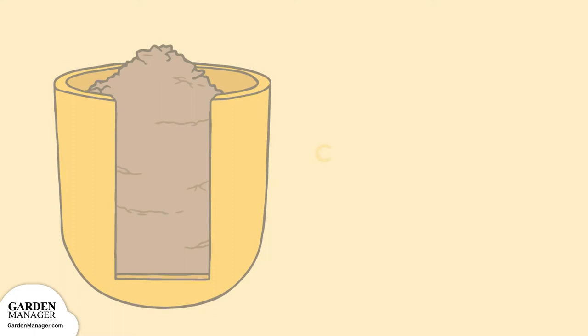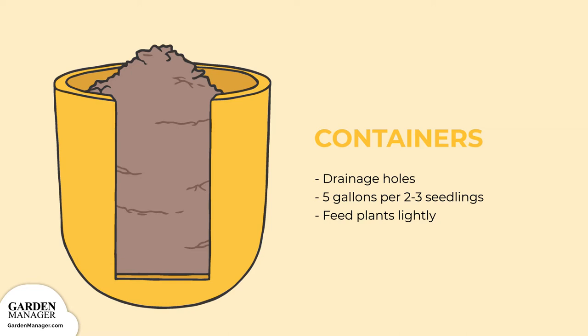Containers. This option will work well as long as your containers have plenty of drainage holes and lots of room. As a rule of thumb, don't use a container that's any less than five gallons in size for two to three seedlings. During the growing season, feed your plants lightly to make up for the lack of nutrients in the potting soil.